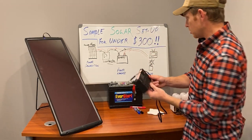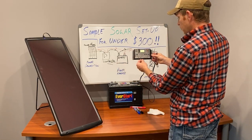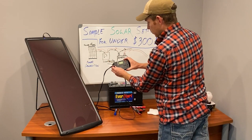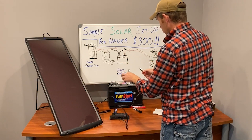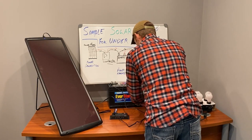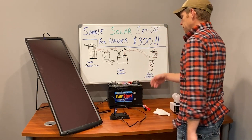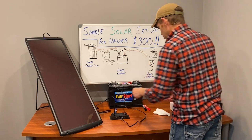A charge controller is super simple. Some of this stuff came from Harbor Freight — this is part of the solar cell package from Harbor Freight. All you do is plug your solar panel directly into the charge controller, and then you've got the alligator leads that go to your battery. So now we've created a very simple solar system: the solar panel runs through the charge controller to the battery, which stores power from the solar panel.